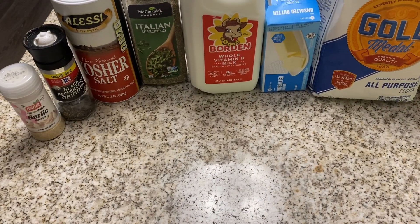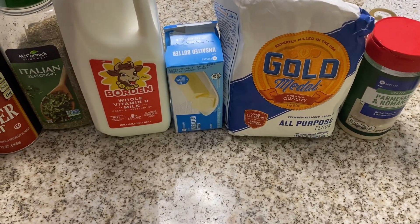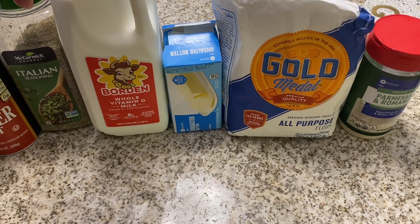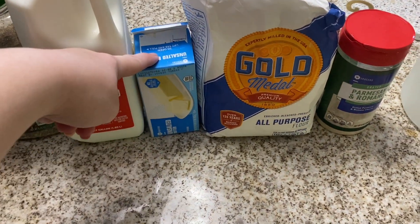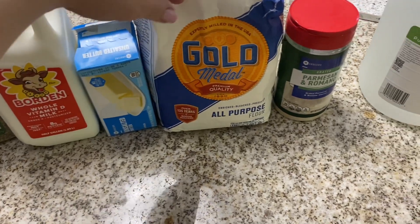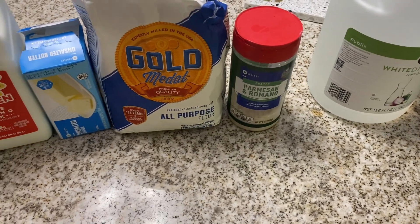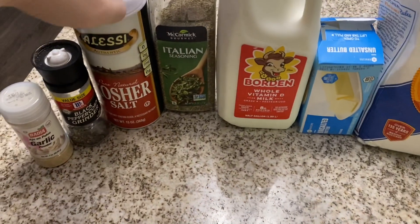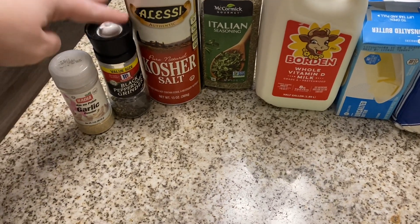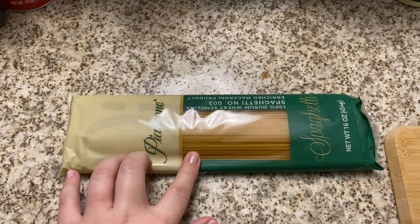Any basic homemade alfredo sauce has a couple of components — pretty much just these three things: milk (I typically use whole milk, but you can use almond milk or any kind), butter (I always use unsalted because I add salt to the sauce), and flour. Then you need some type of cheese — I'm going to use parmesan and mozzarella — plus Italian seasoning, kosher salt, black pepper, and garlic powder.